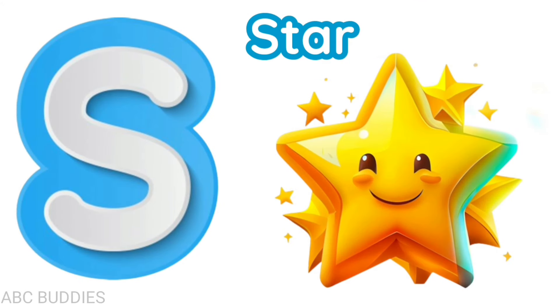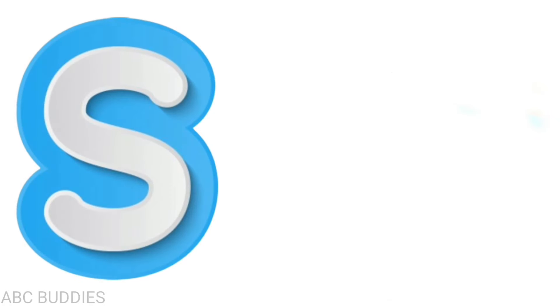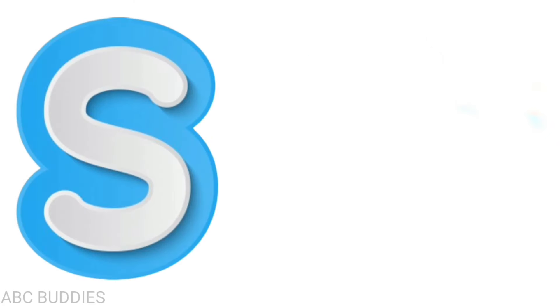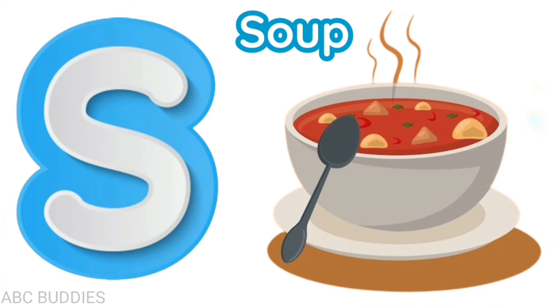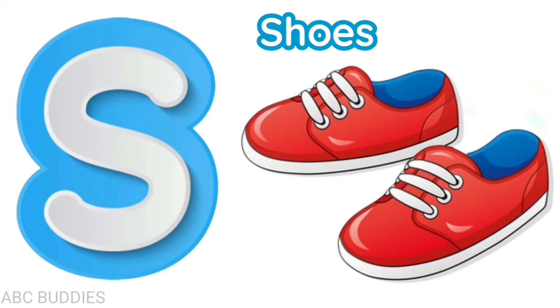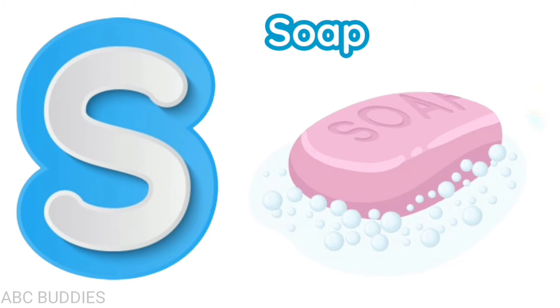S is for star, s-t-a-r, star. S is for scarf, s-c-a-r-f, scarf. S is for soup, s-o-u-p, soup. S is for shoes, s-h-o-e-s, shoes. S is for soap, s-o-a-p, soap.